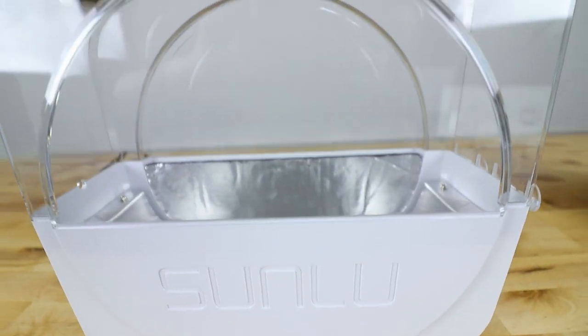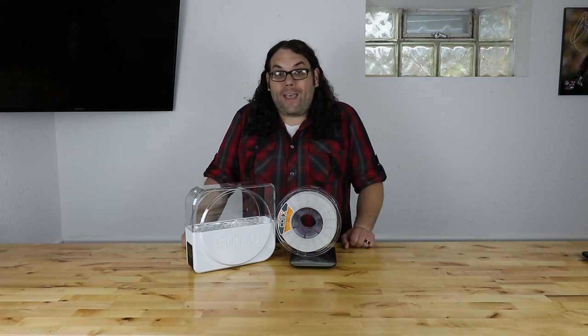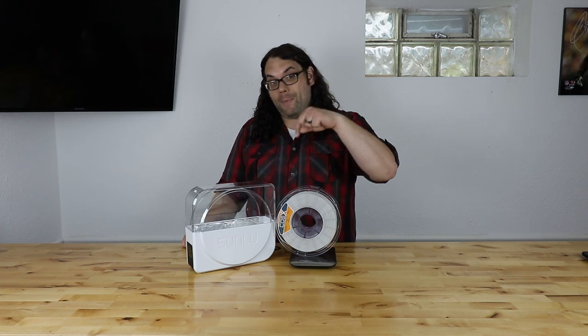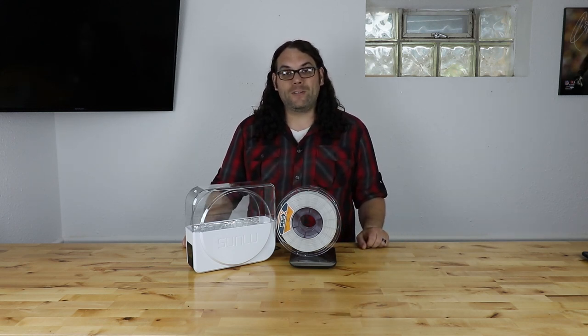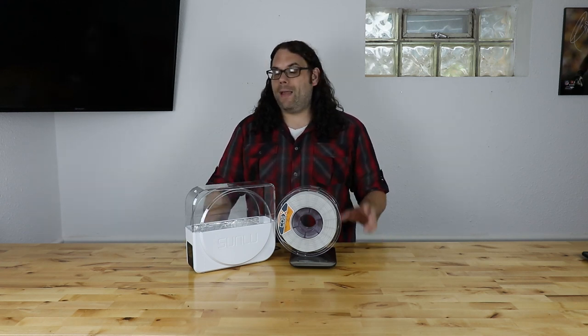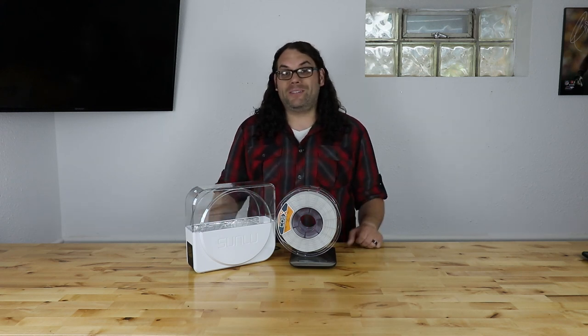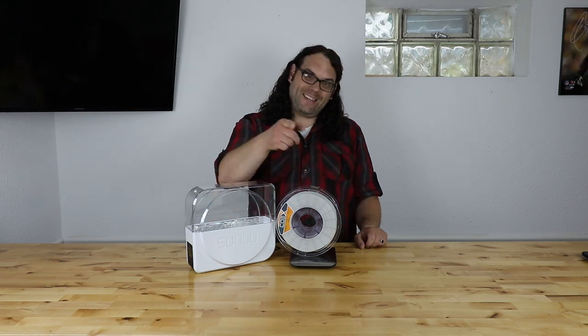Once again, check out the Sunlue Fill-A-Dryer S1 on Kickstarter — the link is in the description below. I hope you learned something today. I hope you guys pick up a great filament dryer. Let me know in the comments below what you think of filament dryers and your experience with previous ones. I think this thing is going to do great for Sunlue and I think it'll do great for you. I hope you grabbed one if you want one. And as always, keep printing.